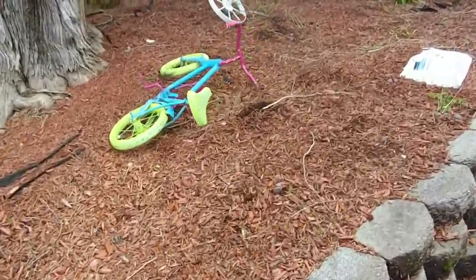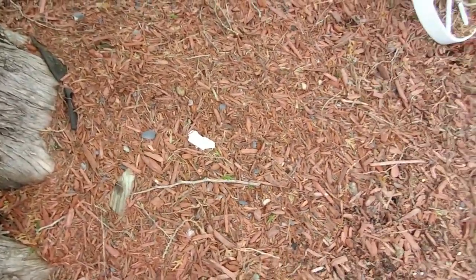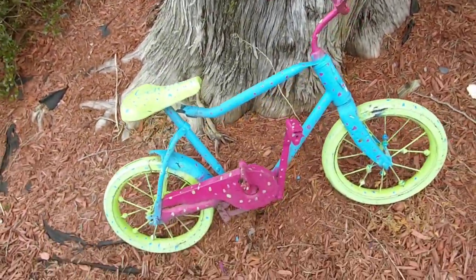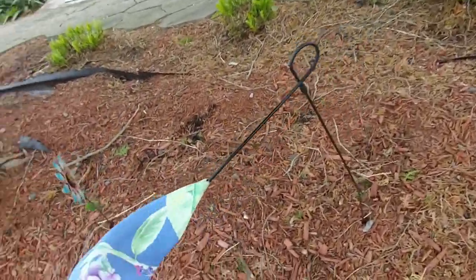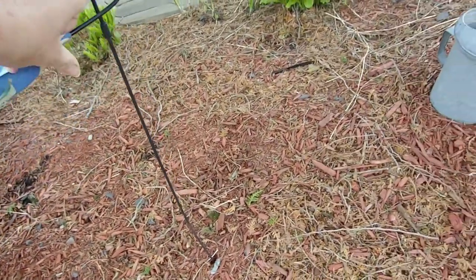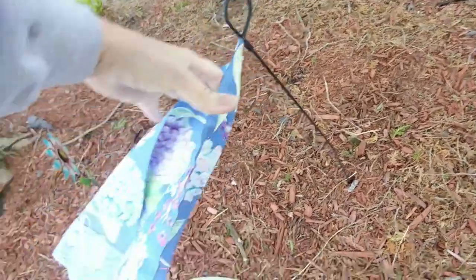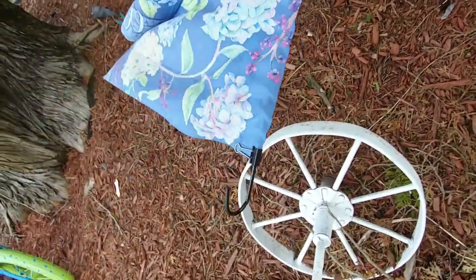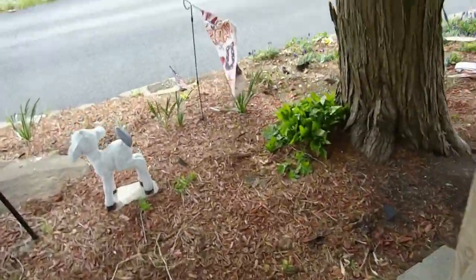The wind keeps knocking my poor little bicycle over. Now, don't think much about this — it got pulled out of the trash and painted up all nicely. So another little tip for those with garden flags: if they keep flying off, put a little binder clip on the end. Guess what? It won't fly off anymore.